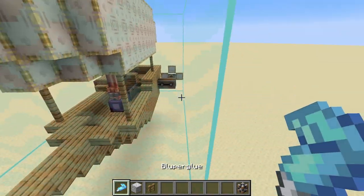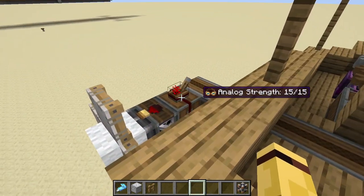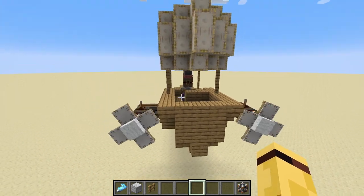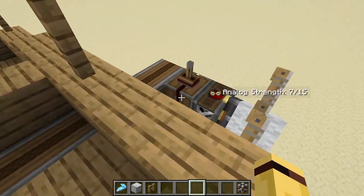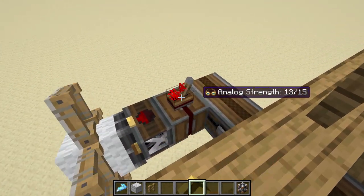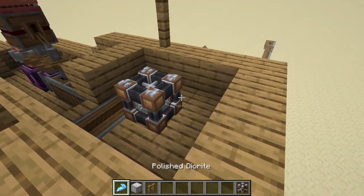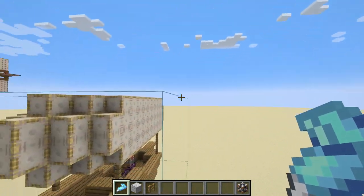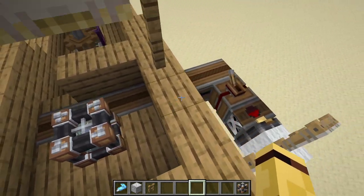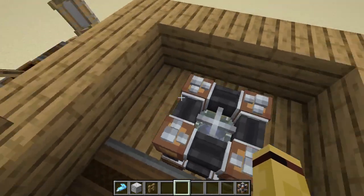Now that we have it glued together, it's still not a ship - it's still not a physics object. To make it a physics object you need a physics infuser. You need to make sure your physics infuser is glued to your ship as well. Since I already have the glue down in a big cube and I place it on a block that's already glued, it automatically glues. If I didn't have this big cube, I would need to make sure it's glued down - otherwise you'll just physics infuse the physics infuser block and nothing else. Once you have the physics infuser down, all I need to do is right-click it and it'll start doing an animation. If you want to skip the animation, just right-click it again and it'll speed up the process.